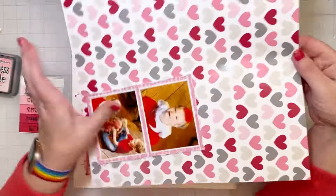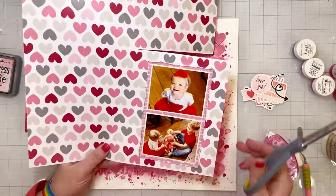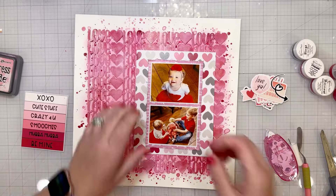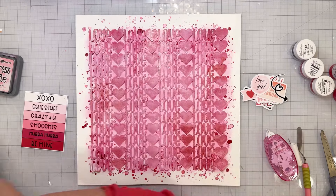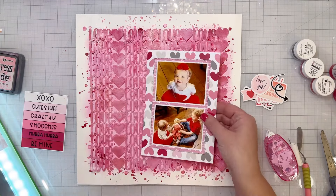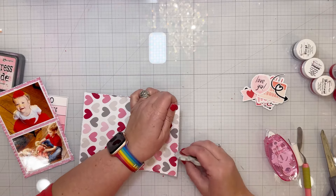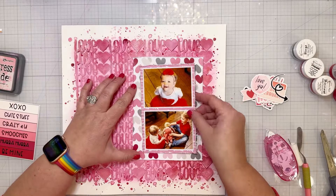And then this heart patterned paper — oh my gosh, I love it so much. I'm going to make kind of a bigger mat behind the photo because I want the hearts to show. Before I glue it down I'm going to distress the edges of it, and trim it down just a little bit because I had it a little too big. Between this piece of paper and the photos, I am going to put craft foam between those two layers just so there's a little bit of separation between them.